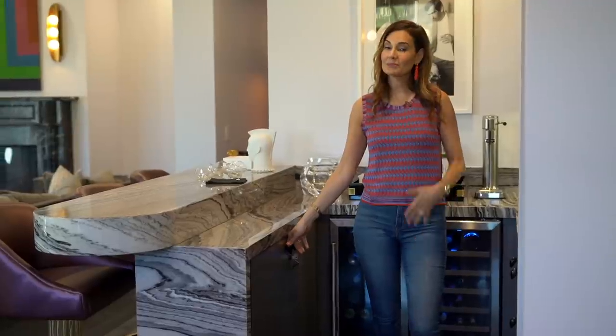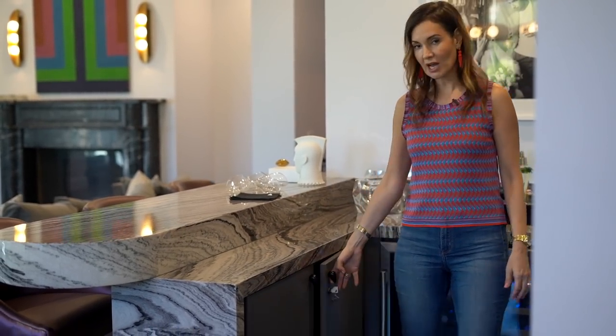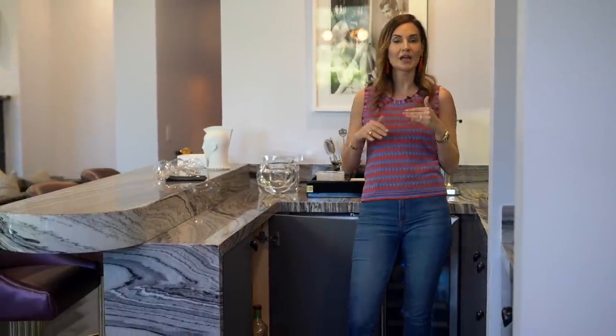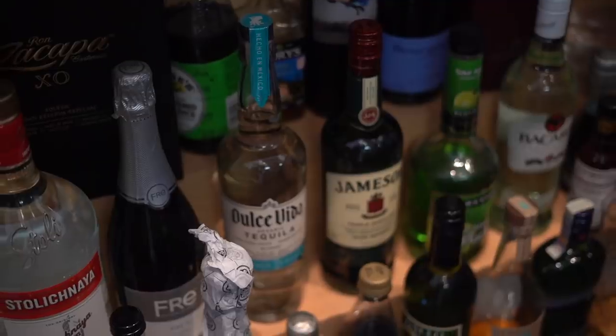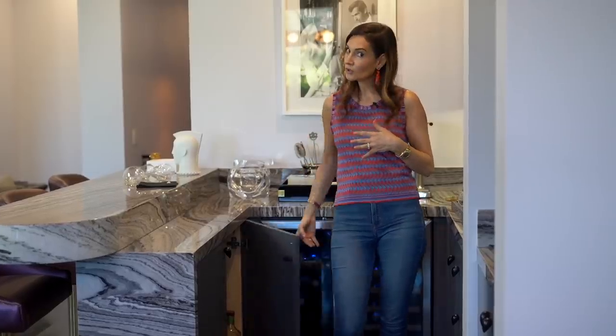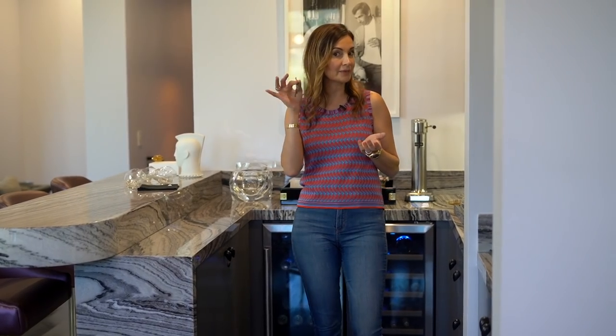As opposed to keeping the alcohol out and in plain sight, I like it hidden. There is a little space in most bars that people really don't take advantage of — the one right below the counter — which we designed with a three-level shelf that allows you to access wine, alcohol, or whatever you're serving easily. Then you can just close it up. I added a lock — you don't have to — but that way you can keep the kids out of your liquor cabinet.